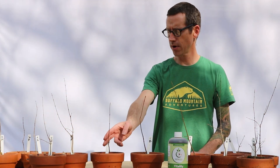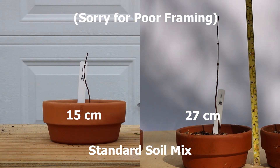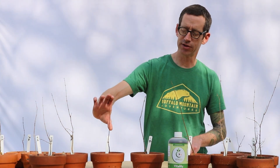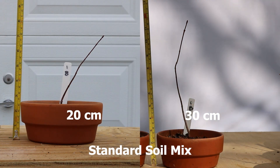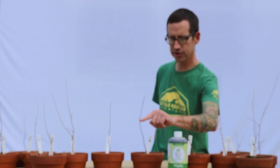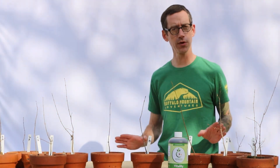This 1A right here started off at 15 centimeters in height and now it is at 27, so it shot up almost twice the height — 1.8 times. For this 1B, we started off at 20 centimeters and now we are at 30 centimeters in height. This is about 1.5 times growth for those.